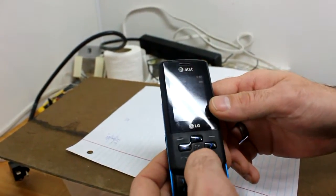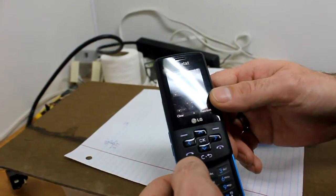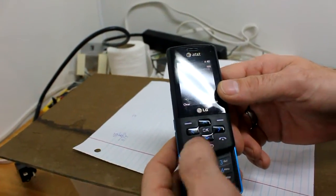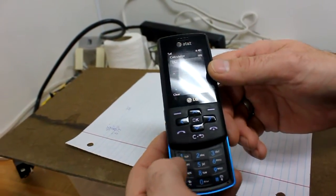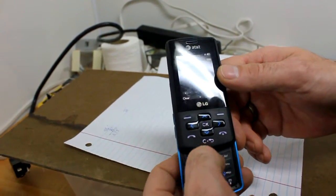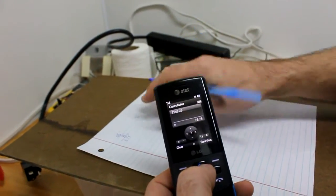I'm going to try to get 15 tubs instead, so let's calculate what 15 tubs looks like. Going the other direction: 15 times 5.25 equals 78.75 inches.